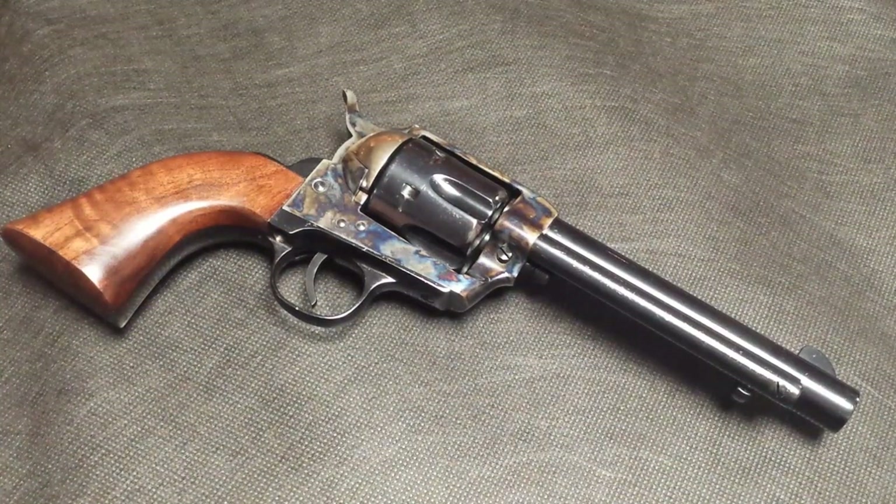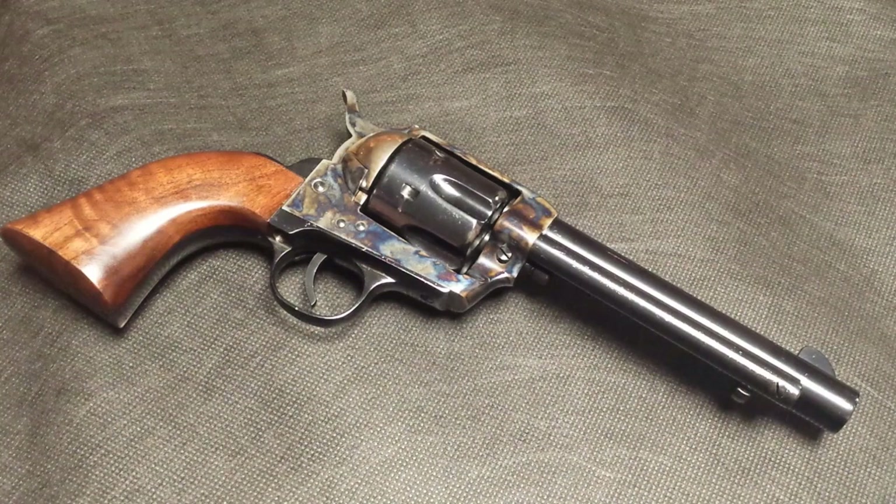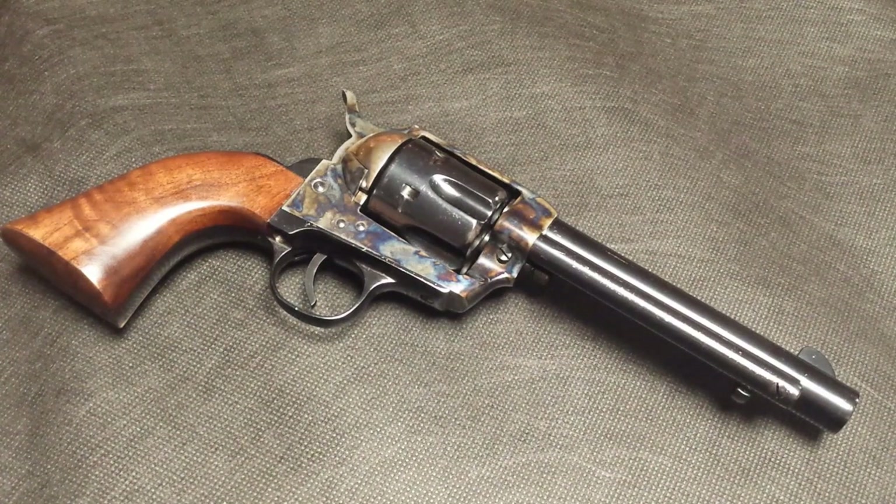Hey everybody, I'm back again to talk about my Traditions Frontier Series 1873 clone. This is chambered in .357 Magnum with a 5.5 inch barrel. These guns are manufactured by Pietta in Italy and imported to the United States by Traditions Firearms. The item number is SAT73-007.